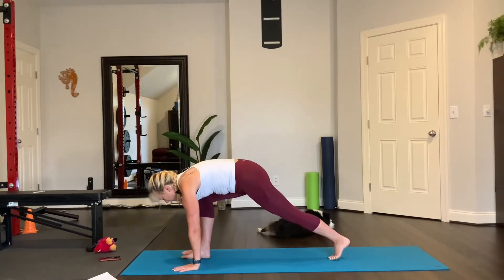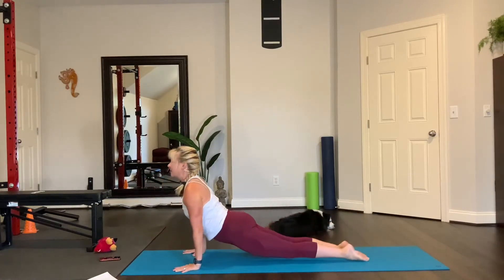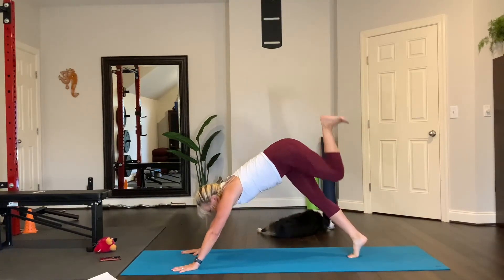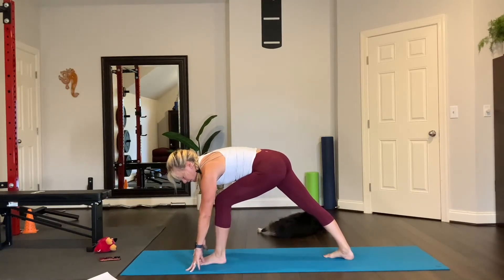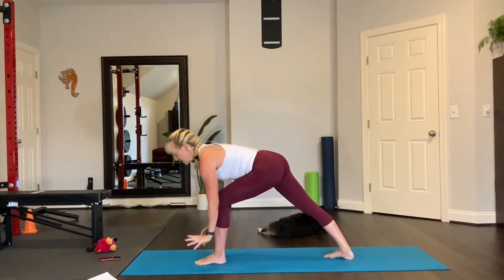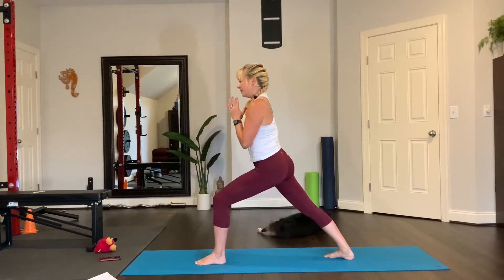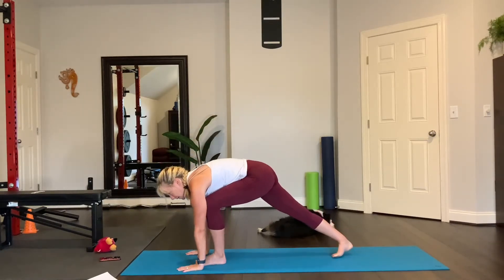Exhale, hands to the mat, step back, plank, vinyasa, lower, upward facing dog. Exhale, downward facing dog. Inhale, lift your left leg up. Bring your left foot beside your left thumb, spin your right heel down. Hands right here first on the floor — knee over ankle. Press into this forward foot, abs engaged, lift up. You don't have to do anything with the hands; bring them to your heart. And then lower down. Press into the forward foot, abs engaged, bring it up. Strength in the trunk, the glutes, the legs. Hands on the floor, downward dog.